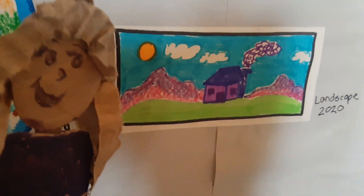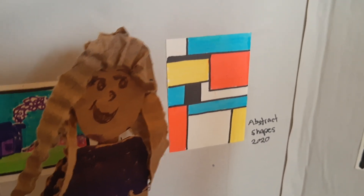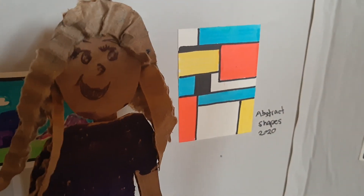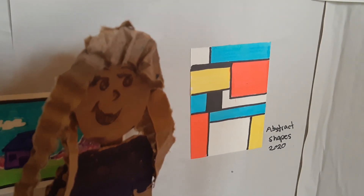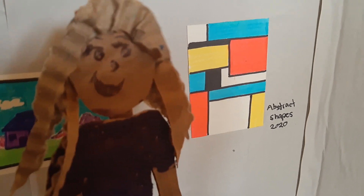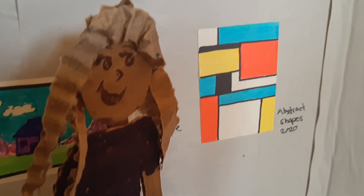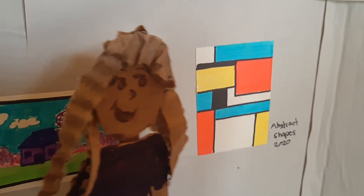This is a cool one — it's called Abstract Shapes. What kinds of colors do you think the artist used in this picture? I hope you said primary colors! That's right, they've got yellow, red, and blue, as well as black and white. Black and white are neutral colors — they're not in the rainbow.